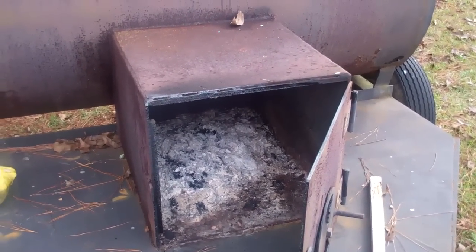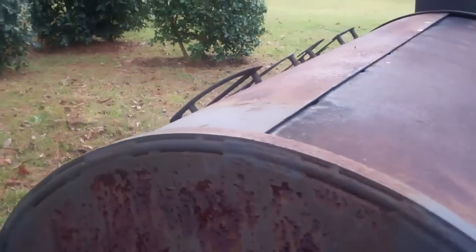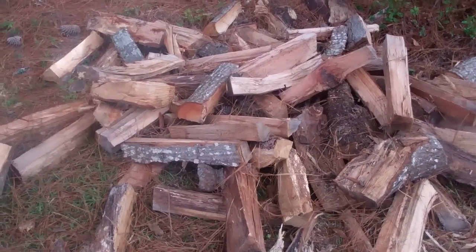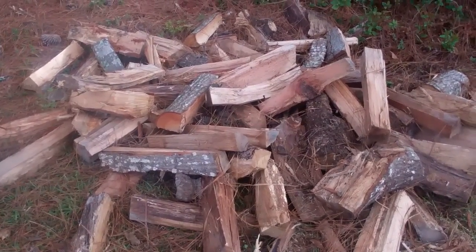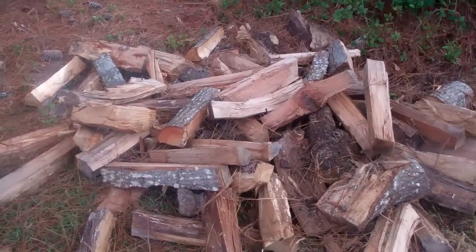This is the grill I'll be using. I'm going to do most of my fire back here in the firebox, but I will put some stuff inside — some wood coals down inside here to help with cooking the turkey for Thanksgiving. Happy Thanksgiving everyone. This is my split oak and cherry wood. I'm going to attempt to smoke a turkey on the grill today for Thanksgiving.